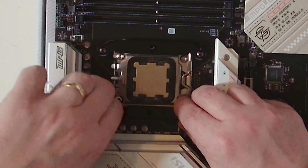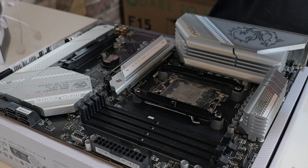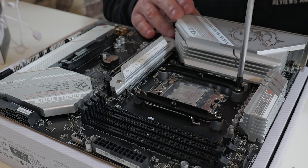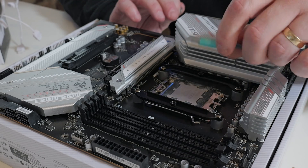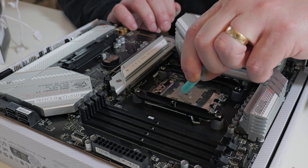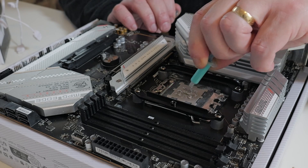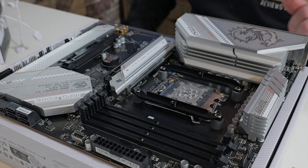Grab your screw, get it started by hand if you wish. Do it up lightly so it still has a bit of movement, so you can adjust the bottom. Put that screw through, get it started, and tighten it up so it's nice and snug. At this point we can apply some thermal paste. I'm just going to put a blob in the middle and a few extra little dots just to help things along. This is something which always triggers people, so feel free to let me know how you feel about my paste application in the comments.